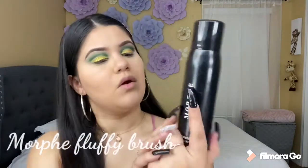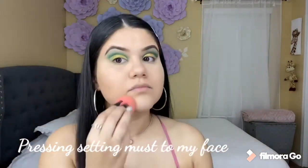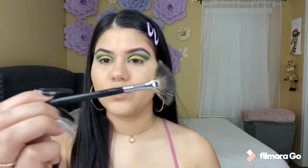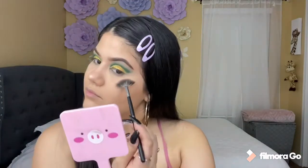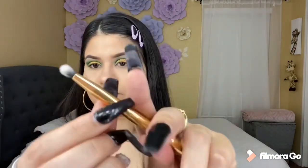Now I'm going to be contouring my nose using my Morphe E47. Now I'm going to be setting my face with this Morphe setting spray. And for highlight I'm going to be using the Wet and Wild one — I got it from Wild Greens — using a fan brush, the M558. Now I'm going to be cleaning up my lips, and I'm going to be using my favorite Morphe brush, the White 22, to add my highlight.